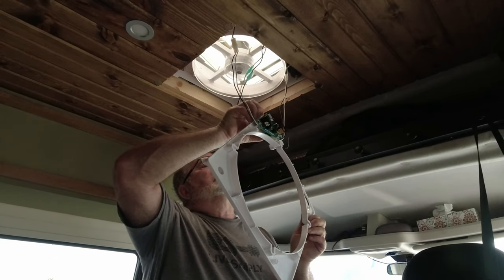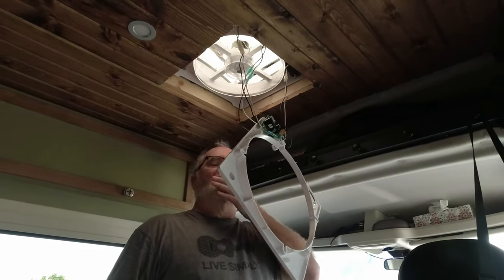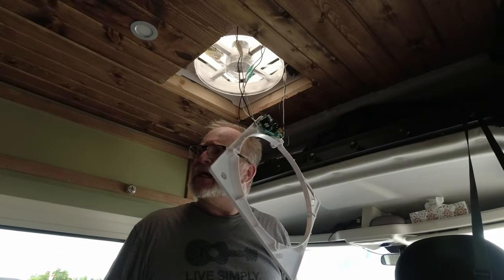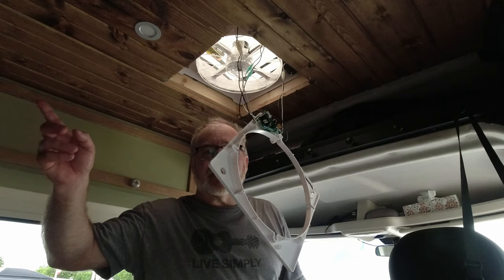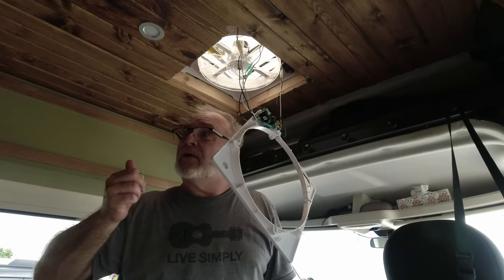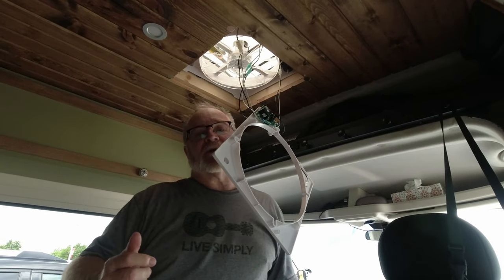Oh, that makes a big difference. The back fan - when I put the fuse back in, the back one shut itself off; it was running a second ago. But anyway, the replaced fan is working, so I'll put it all back together.